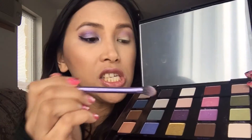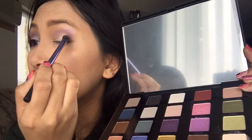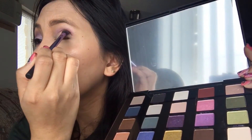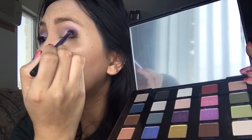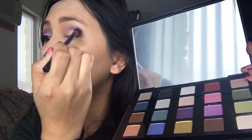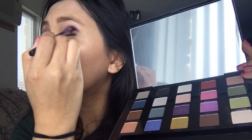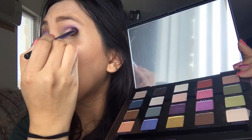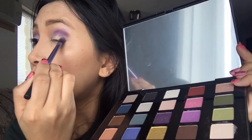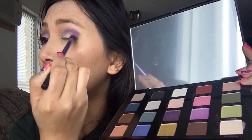Using the same brush, I applied Freak Show — a pretty dark purple — all over the crease first by dabbing it in and pushing it into the crease, then sweeping it left and right. I also dragged it toward the outer corner near my lashes to make an outer V shape.